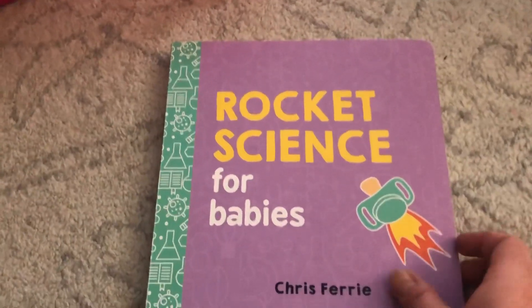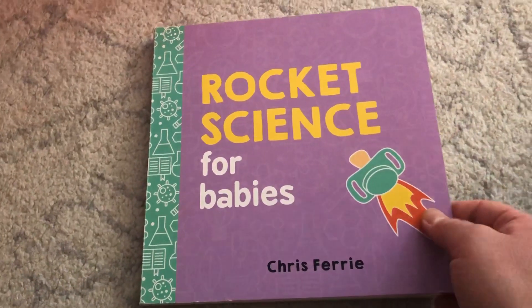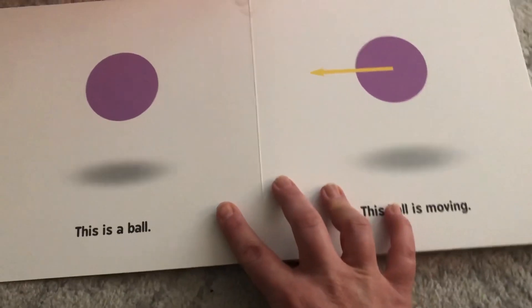Today we're going to add flames to the back of them, but we're also going to look at a book that helps us learn about how planes work. This book is called 'Rocket Science for Babies' by Chris Ferry.